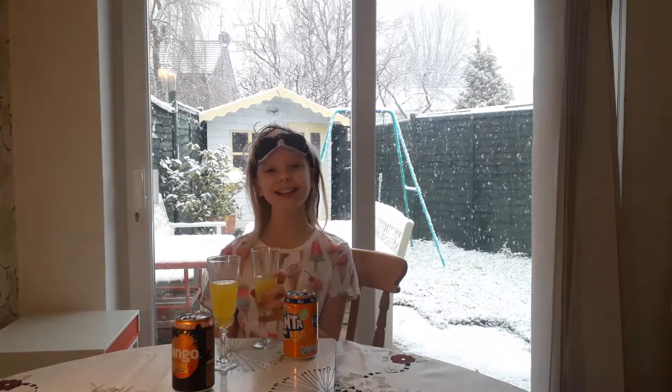This one was Fanta — I was right! And this one was Tango. You can definitely tell the difference between the two. That's all I've got for today, I really hope you enjoyed the video. I love you, I'll see you soon, bye!